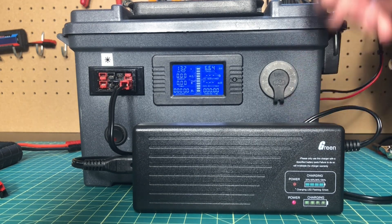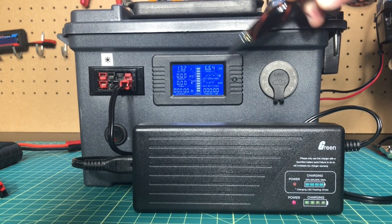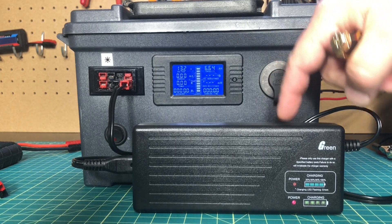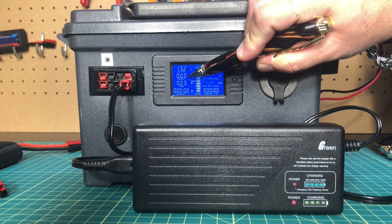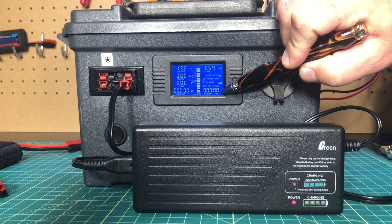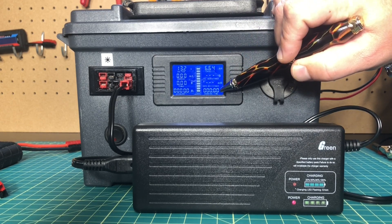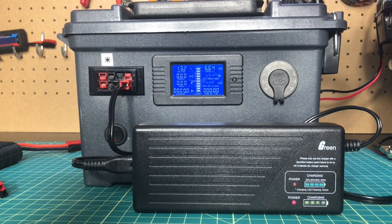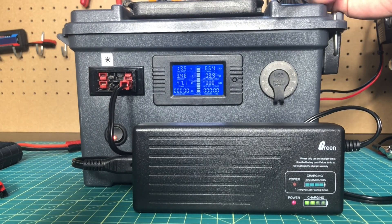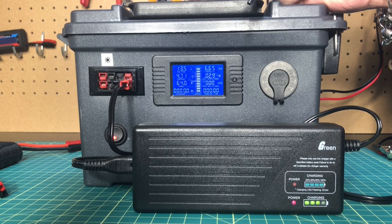Now let's test the charging capabilities of the charger. You can see on my meter I've used about 6.6 amp hours out of the 10 amp hour battery inside of here. When I flip the power on, this meter right here shows the current. I've cleared out the watt hours and the running time. As it starts charging we're going to see amp hours and run time, and we'll come back when it's charged. It's already starting to charge immediately — we're getting about 4.7 amps into the battery right now.